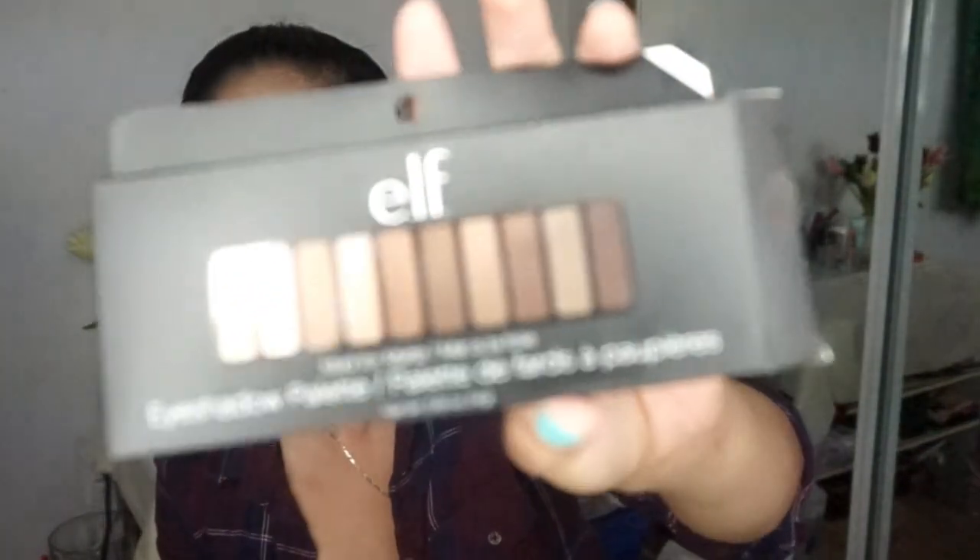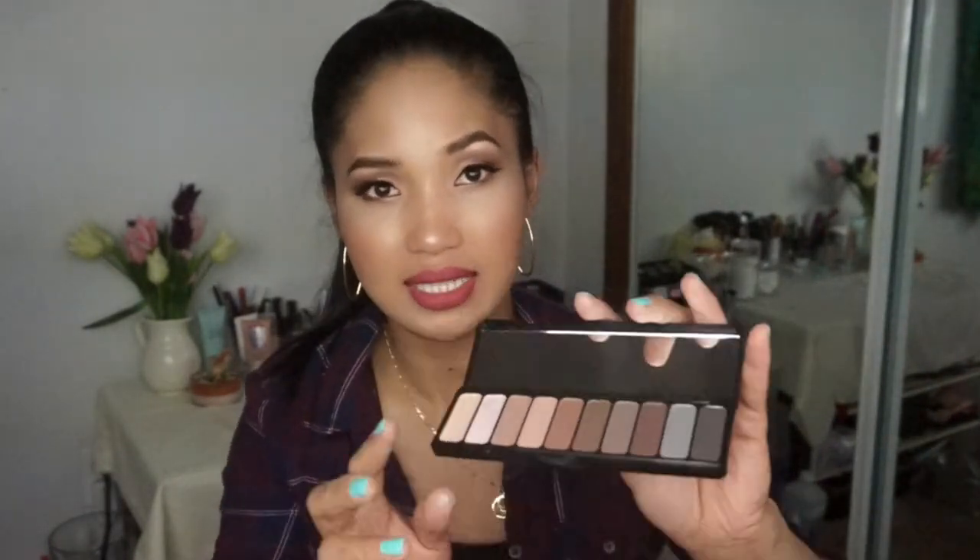Next I have this e.l.f. eyeshadow palette — I just bought this yesterday because I saw it on sale at the store for about two dollars off. I've heard so many good reviews about this palette and I really wanted to try it. Holy smokes, it looks really nice — let me do the swatching so you guys can see. To be honest, I don't have that many palettes in my collection yet since I'm just starting. I'll definitely be featuring more palette reviews in my future videos. This one is really versatile — all matte colors — and I got it for about eight dollars.